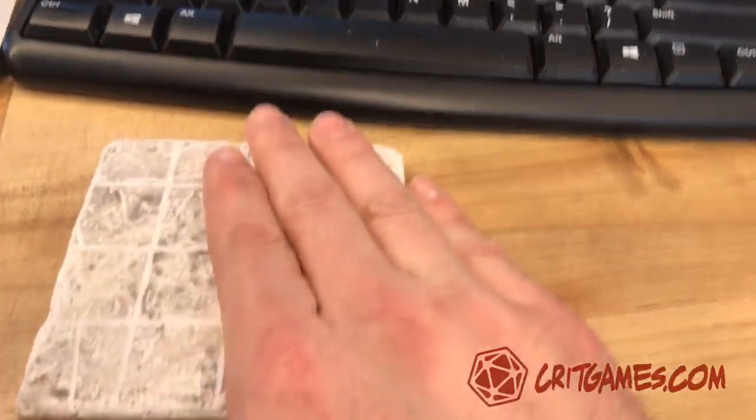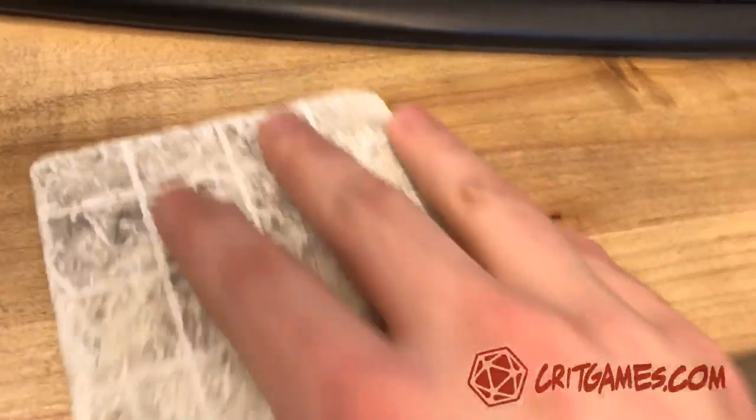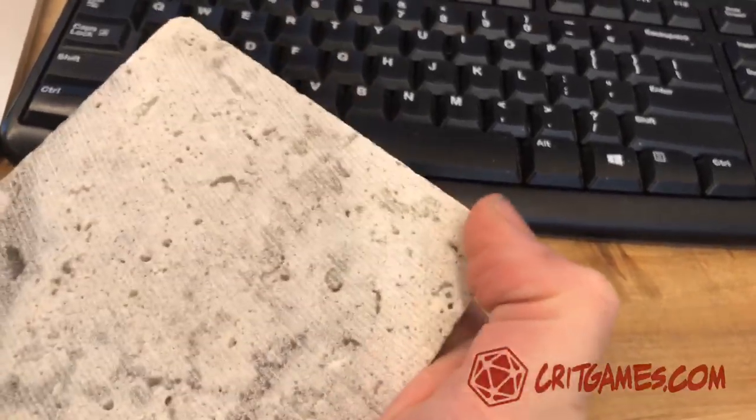Anyway, these are pretty hefty. You put these down on your table, they're not going to move anywhere. This is a piece of stone — it's meant really to put on your wall. So on the backside here, I'm either going to put a piece of cork or put some feet on it.